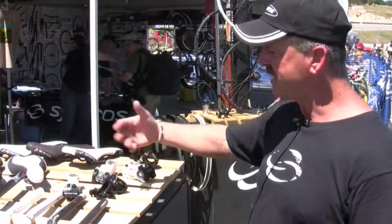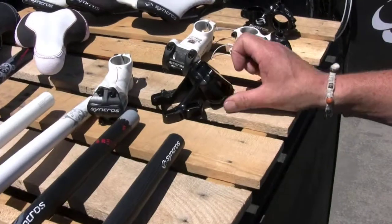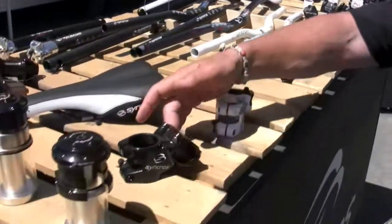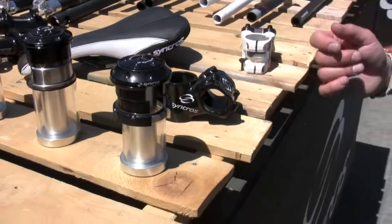Here's our boxer stem. Again, same style — it's adjustable and also has that very muscular look on the side and a more contemporary look up front. Here's the 1.5 version of it. Again, a much more contemporary current look for bigger tube bikes and so forth.